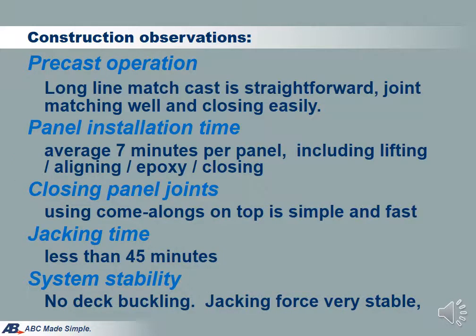The first two Excel Bridge applications are very successful. Even though both contractors used Excel Bridge for the first time, the technology is proven to be simple for construction. The deck installation and jacking were all completed as planned without any difficulty. Key observations from the two completed projects are: the deck system can be installed quickly at an average of 7 minutes per panel; using come-alongs to tighten panel joints is simple and fast; the jacking time is less than 45 minutes; and the entire deck system is very stable under jacking with no deck buckling issues and jack force is maintained.